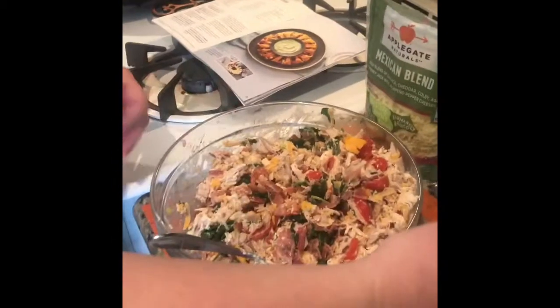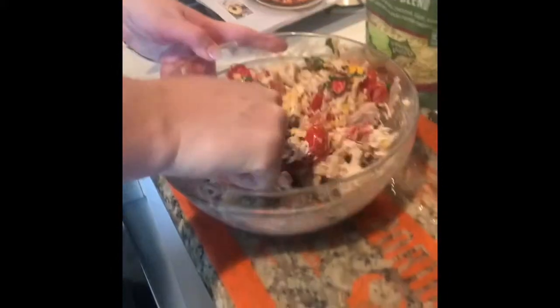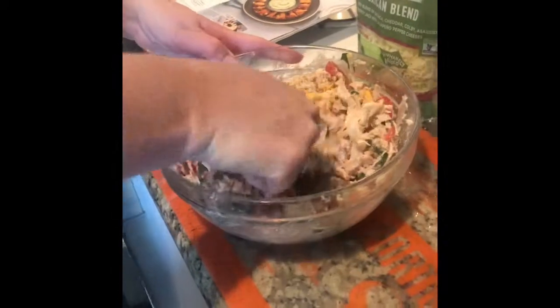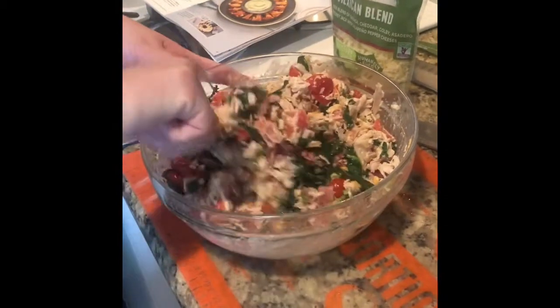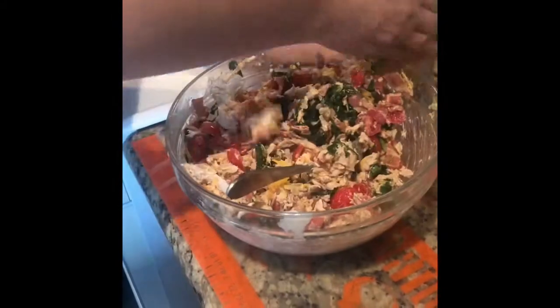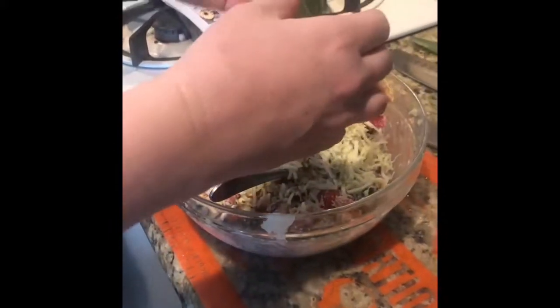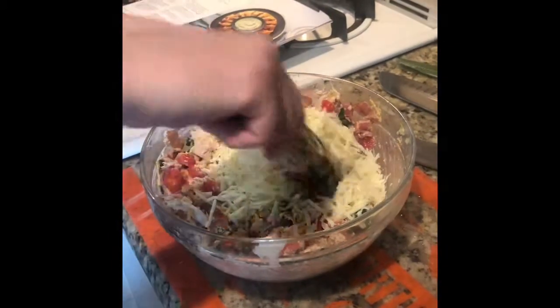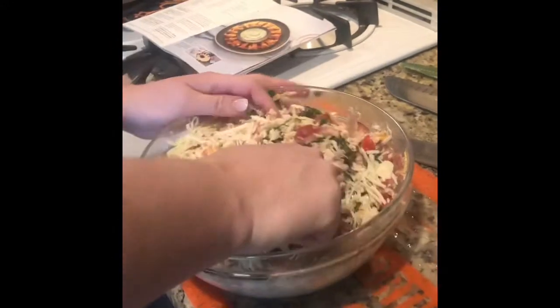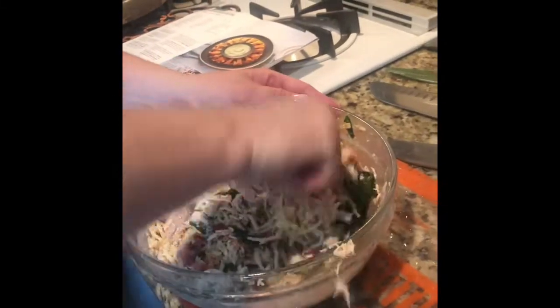Step four: we sliced up the tomatoes and added them along with the mayonnaise and mustard to our kale mix that was in the microwave for two minutes. You can see the kale is wilted down. We added the chicken, the mayonnaise, the mustard, and we're combining them together with the cheese. Take your pepper jack cheese, get that in there, and it starts to look ooey-gooey yummy. That's step four.